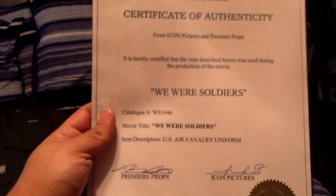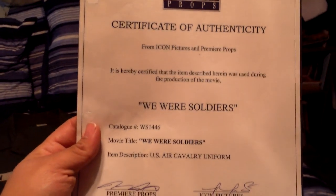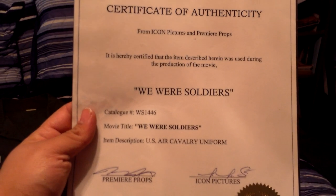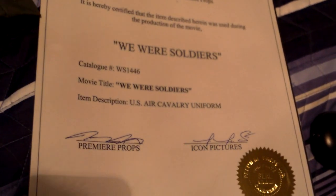With one more thing — from Premier Props, Certificate of Authenticity. It is hereby certified that this item described herein was used during the production of the movie We Were Soldiers. Now, this is not confirming that it was screen used, of course.